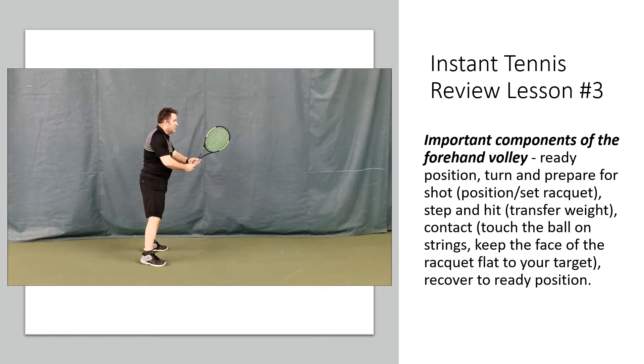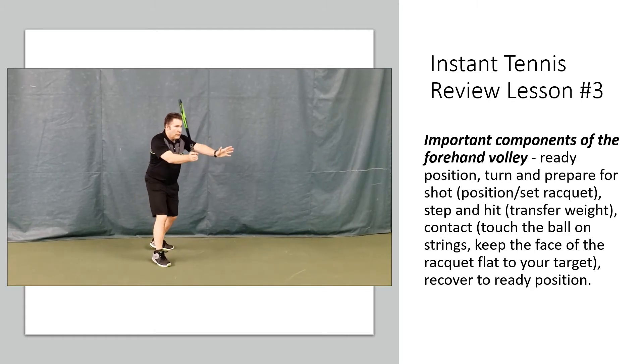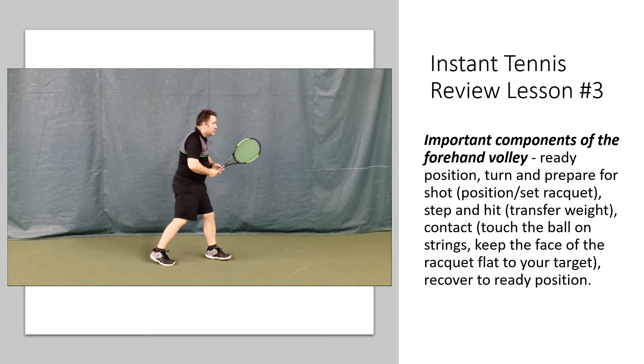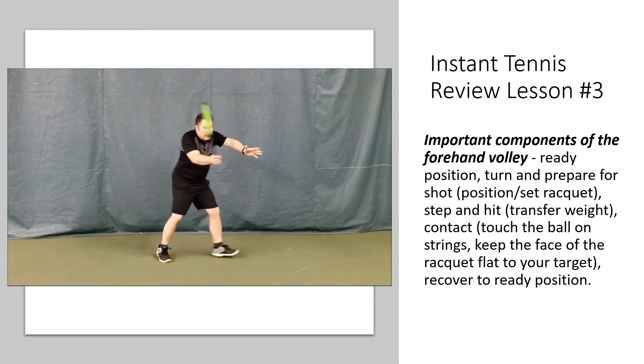Here we see the forehand volley. Remember: ready position, split, turn to the side, show your racket face like a stop sign, step, make contact, follow through. Remember, the follow through will be much shorter because the volley is a much more compact shot.